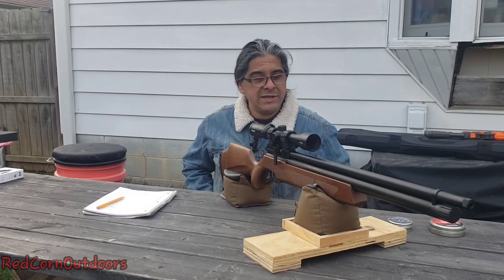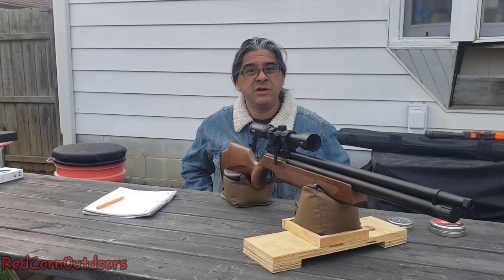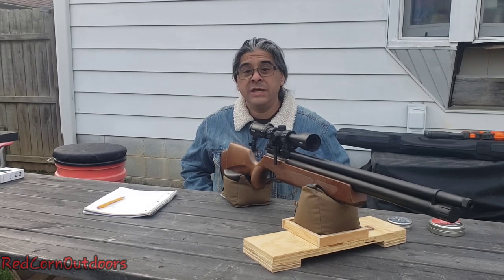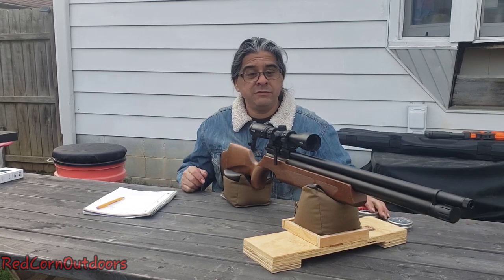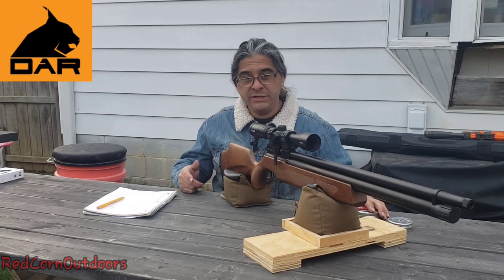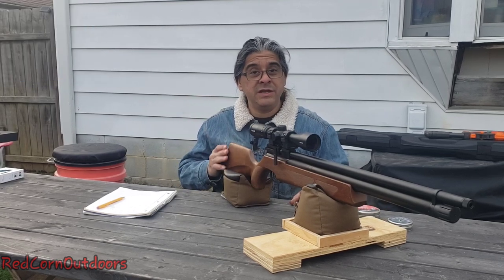We were shooting his DAR — he already had it sighted in, but we re-sighted it. We shot it here at 25 yards, ran it over the chrony, and we got some numbers for it. This is the Dynamic Air Rifle, the DAR Gen 3. This particular one is chambered in .22. It's a nice rifle.